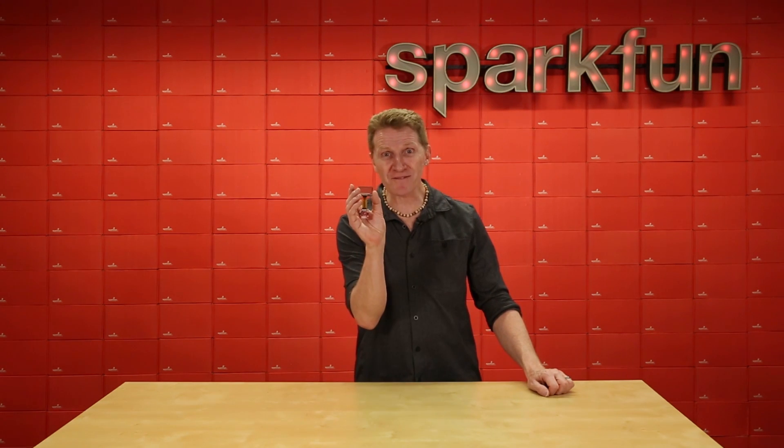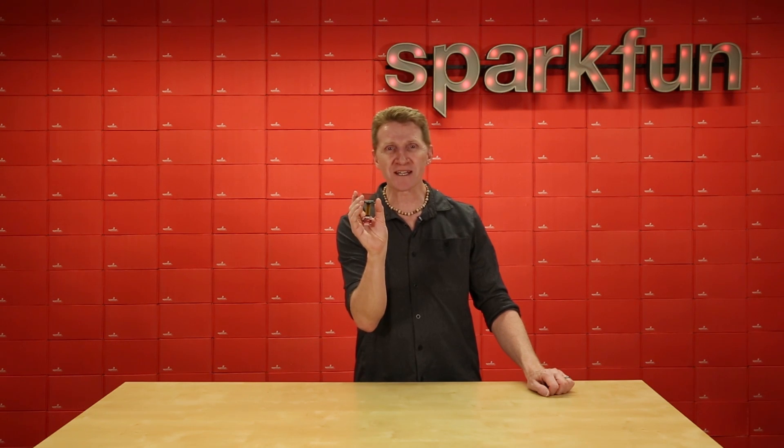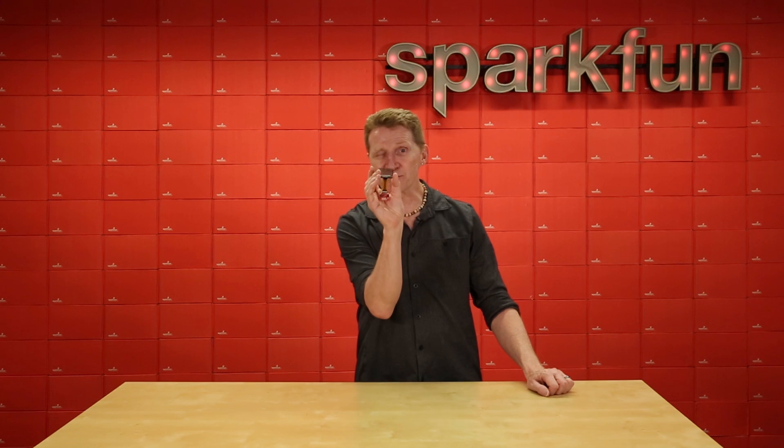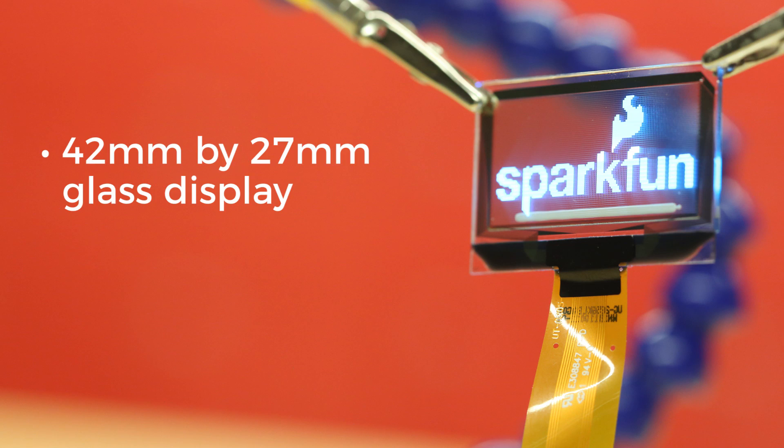Introducing the SparkFun transparent graphical OLED breakout. This little wonder board from the future allows you to display custom graphical images using either SPI or I2C on a completely transparent screen. Along with a 42mm x 27mm glass display, which offers a display area of 128x64 pixels, you get the all-important breakout board to drive it.